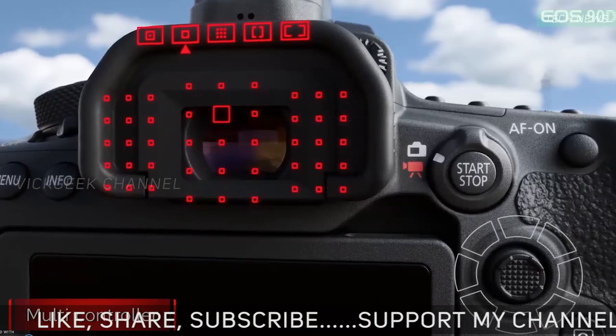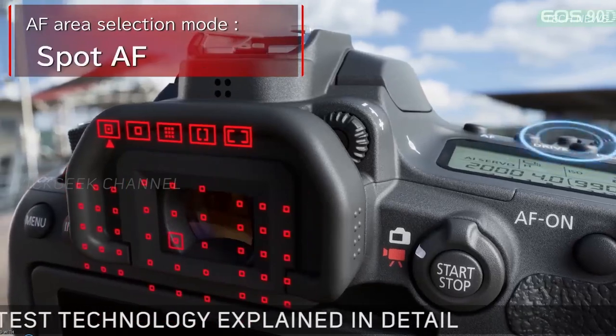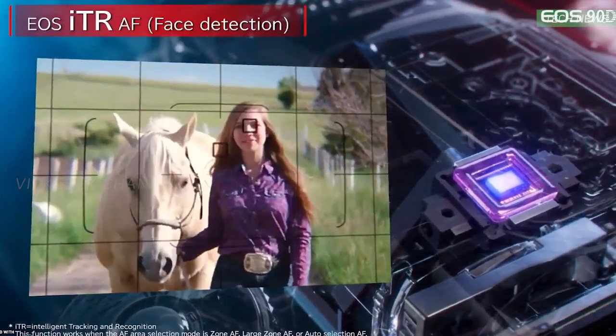They also added a joystick, a convenient button to fiddle around with to adjust the focus area. The buttons on the top side of the camera look to be clickable now, whereas on the 80D they were recessed quite a bit. The viewfinder now covers approximately 100%, and it can shoot at 10 frames per second.